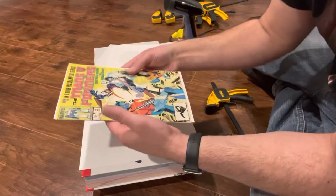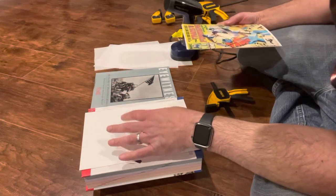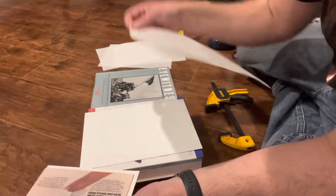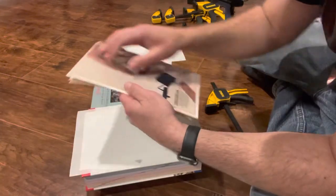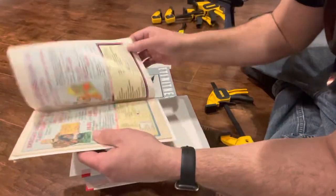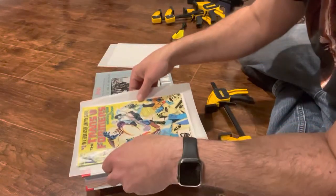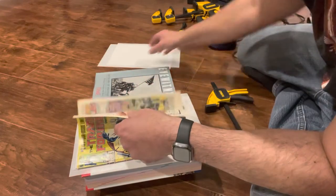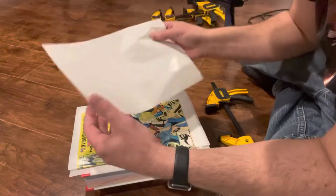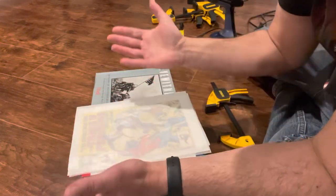Place a backer board in the centerfold at the staples — do not smash it in there, rest it right up against those staples. Backer board on the bottom, then I'll take a non-stick sheet so it doesn't stick. Then for the cover, since this is being pressed manually and not with a heat press, I won't use a backer board — I'll use silicone paper. Back cover, front cover, then silicone paper on top.